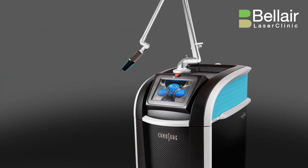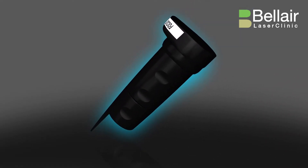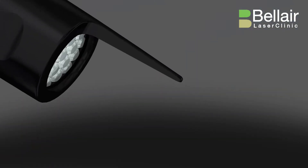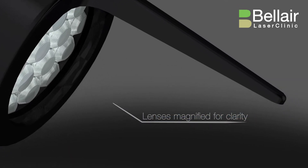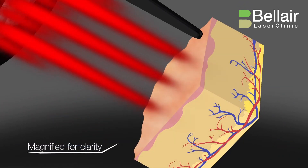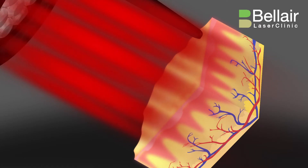Focus Lens Arrays from Cynosure are designed to allow you to microscopically concentrate the powerful energy of PicoSure on small areas of tissue. Each lens array is made up of hundreds of microlenses per square centimeter. The Focus Lens Array redistributes each PicoSure pulse into microscopic patterns of ultra-high fluence tightly focused regions embedded in a low fluence background.